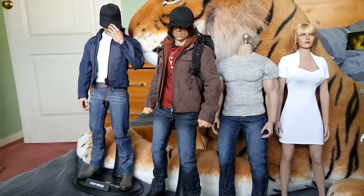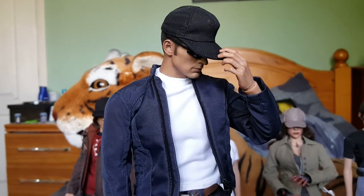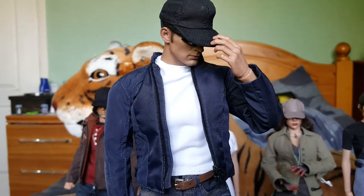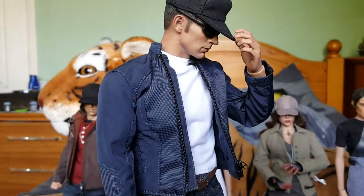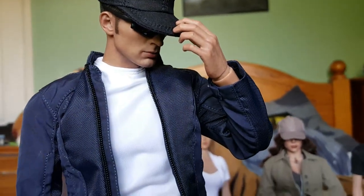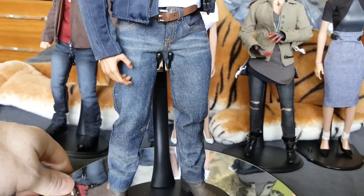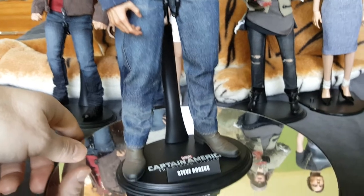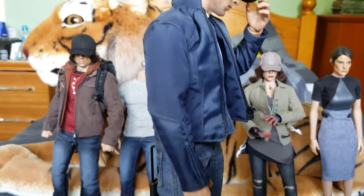So without further ado we'll start with Steve Rogers. This is the Hot Toys Steve Rogers from the twin pack of the stealth Captain America figure from Winter Soldier. The only thing that's different is the baseball cap and the shades — everything else is purely Hot Toys. Very nice tailoring on this figure. It's a really nice all-round figure actually, this one to have.